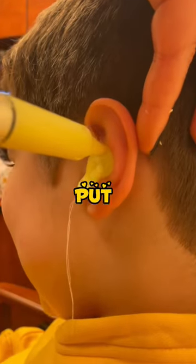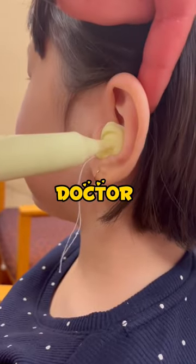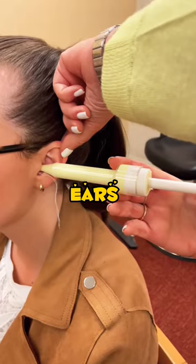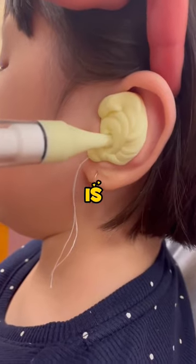Have you ever wondered why this strange thing is put inside the ear? In this video, a doctor inserts a type of cotton paste into the ears of this girl. It looks very satisfying, but you might also be wondering why this thing is inserted.